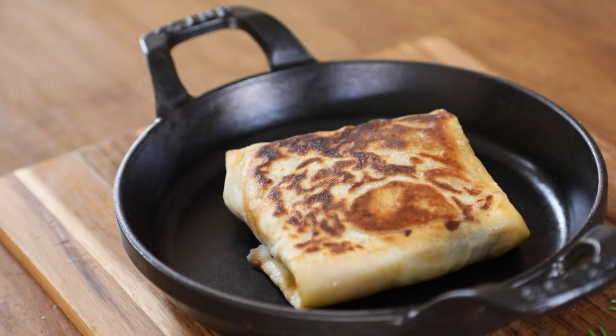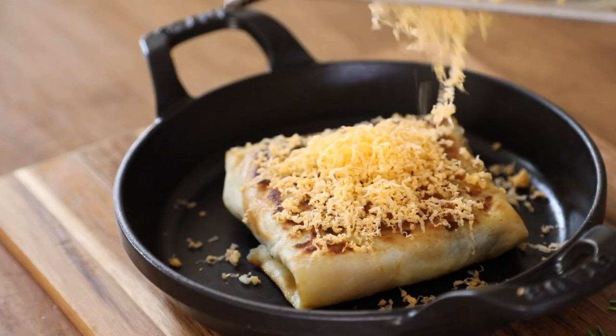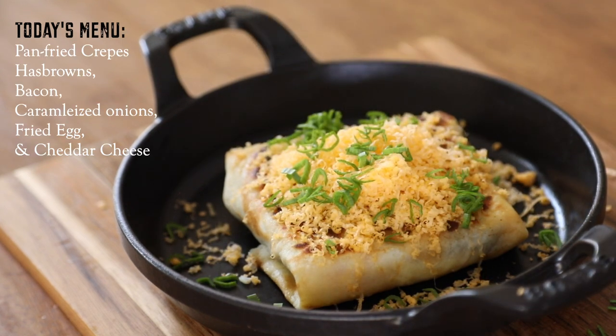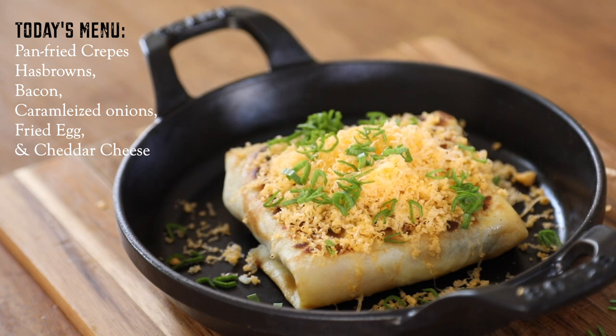Hey, what's up guys? Welcome back to my kitchen. On today's menu, I'll be serving up this crispy pan fried crepe stuffed with hash browns, bacon, caramelized onions, a fried egg, and loaded with cheddar cheese. Super customizable. Love this recipe. Let's dive into it.